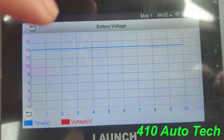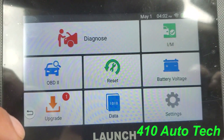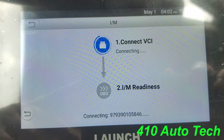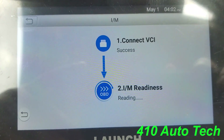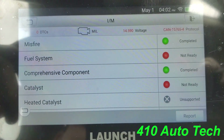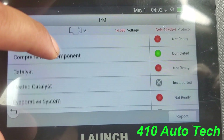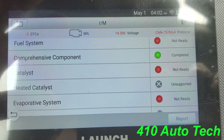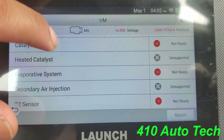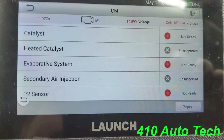It also gives you a graph of your battery voltage. I wish it would give you the actual number down below somewhere, but it just shows you the bar graph. Under IM Readiness, it'll tell you if you're ready to pass emissions — multiple monitors have been completed, some are not ready, so you'd need to drive the vehicle until they complete. Some are unsupported, possibly by the vehicle itself.